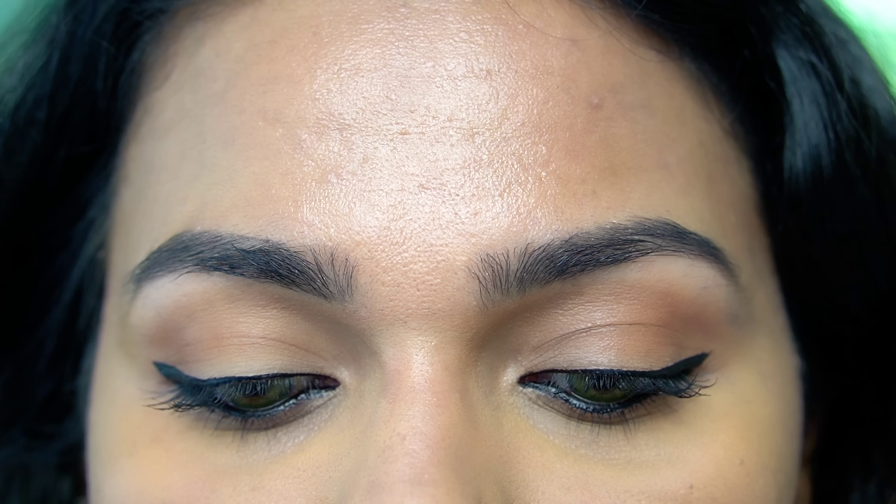I am using a smudge-proof and waterproof eyeliner. For the Western look, I am using a plain eyeliner on the waterline. For the traditional look, I am applying a little more clearly and then going over the waterline.